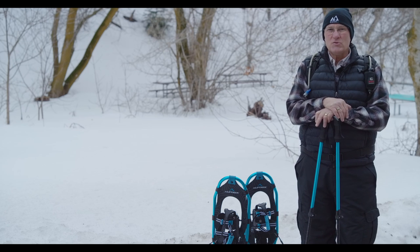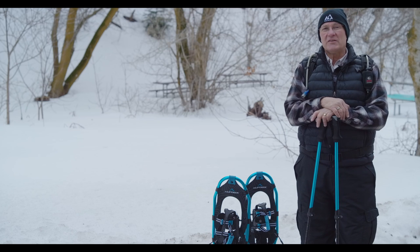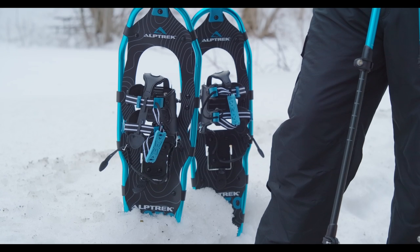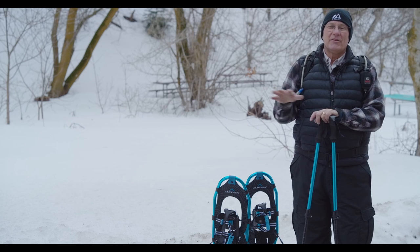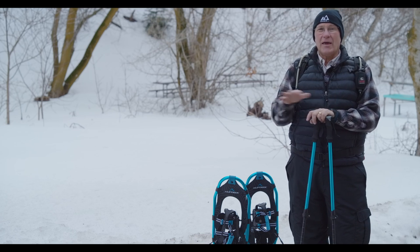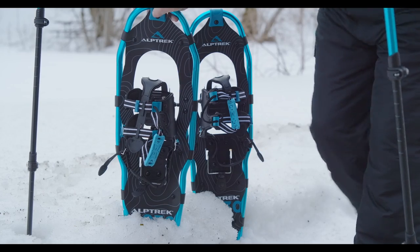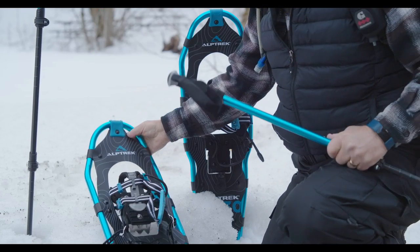The second thing is weight — you want to think about your weight plus all the gear that you're going to carry, as each snowshoe is designed to carry a certain amount of weight. The third thing is the type of snow: is it wet, condensed, and compacted, or is it powder — lightweight, fluffy, and airy? With condensed snow you need a smaller snowshoe, but with light fluffy snow you're going to want something a little bit larger.